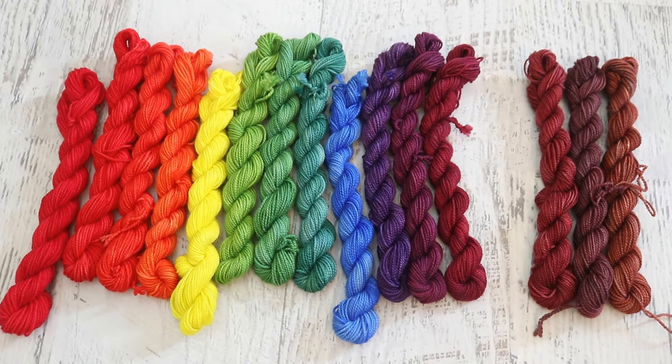I happen to really like having access to premixed colors in my collection, but by starting with just red, yellow, and blue, there are a few other colors I would recommend having in your collection: a bright pink, a more magenta color, a cyan, a black, and then maybe a gray, and a good brown or navy. I think those colors are the ones I would reach for most and am most likely to have a stock solution already made up of in my own personal collection.